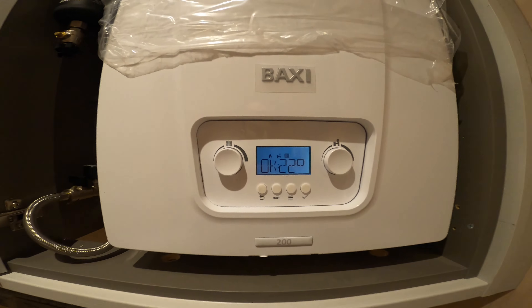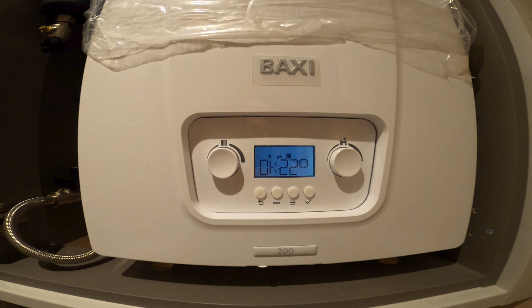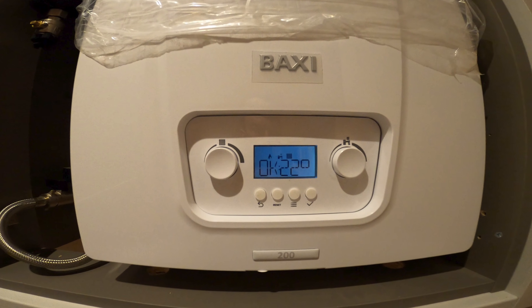And there we have it. The flame's on the boiler. It's all working. It's as easy as that.